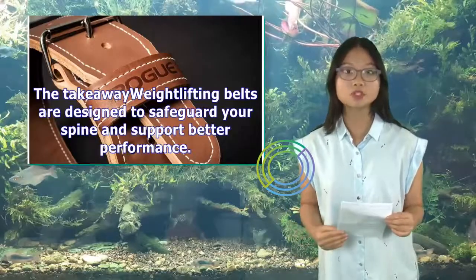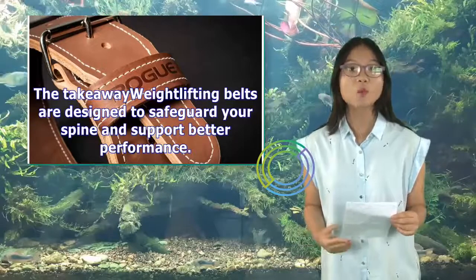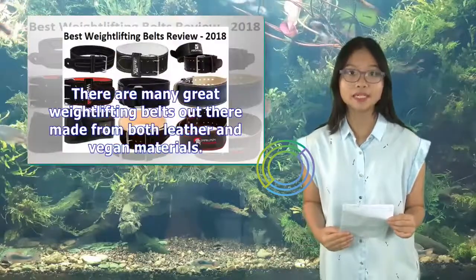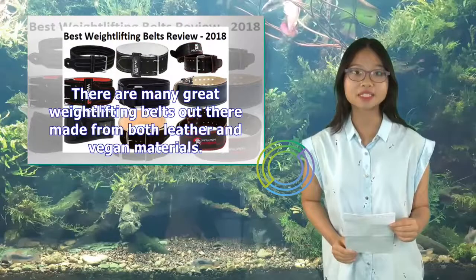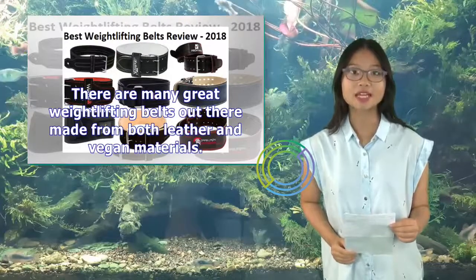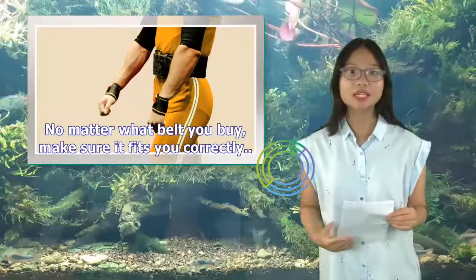The takeaway — weightlifting belts are designed to safeguard your spine and support better performance. There are many great weightlifting belts out there made from both leather and vegan materials. No matter what belt you buy, make sure it fits you correctly.